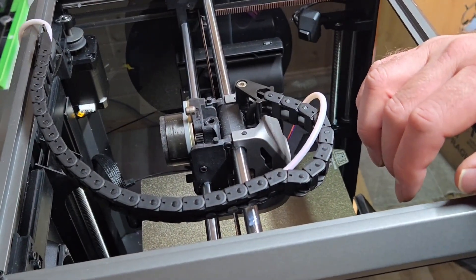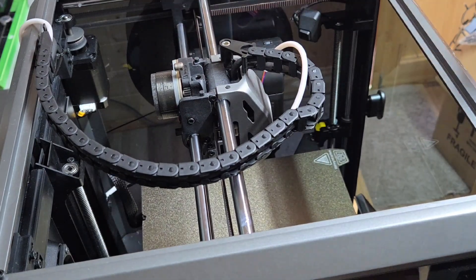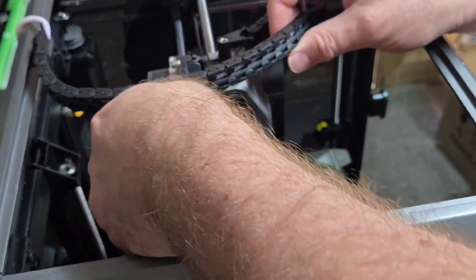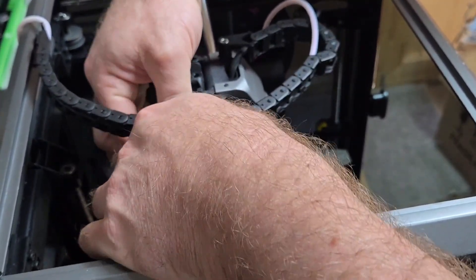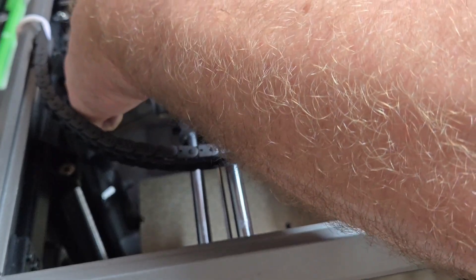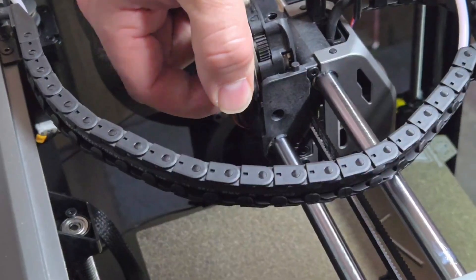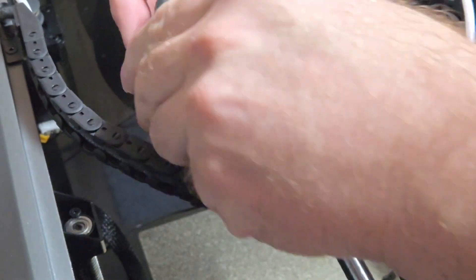Now we're going to remove the extruder motor and the extruder itself. We undo three screws — one on the left-hand side if you're looking from the front, and two on the right. We keep those bolts; I put them on the printing bed so they don't get mixed up. Once those three bolts are removed, this allows us to remove the whole extruder head including the motor. Simply lift it up at an angle toward the back and it'll just pop out — remember it is connected with wiring.